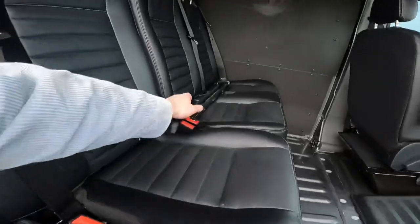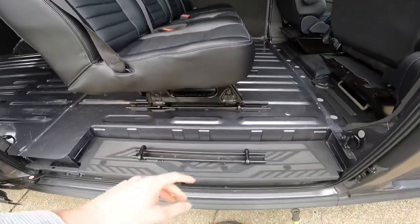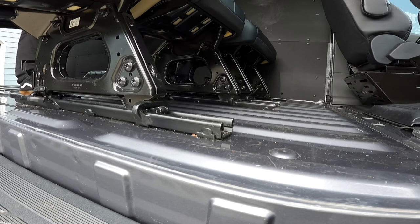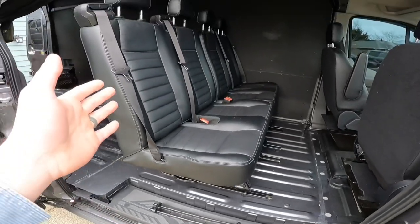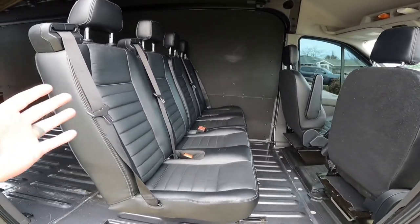Step number four: this is when we find where we are putting our holes. You have to find that for yourself — I'm not going to tell you where to put them because all this van stuff is straight up custom. But I'll show you how I did it. I took my loose floor track, the ones we cut, and I attached my seat onto my floor track.